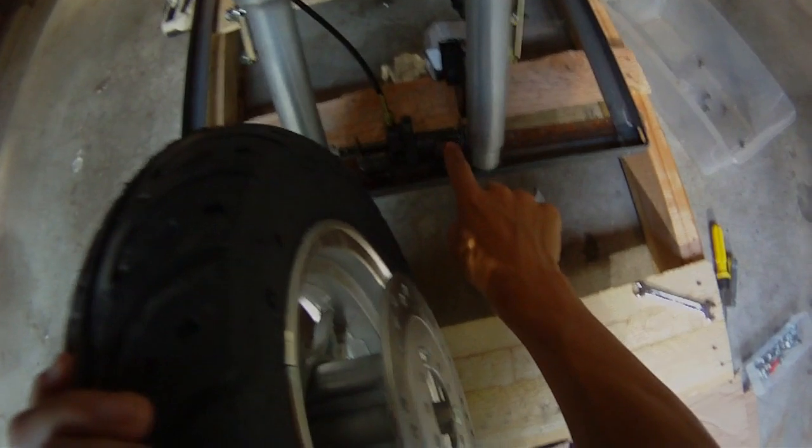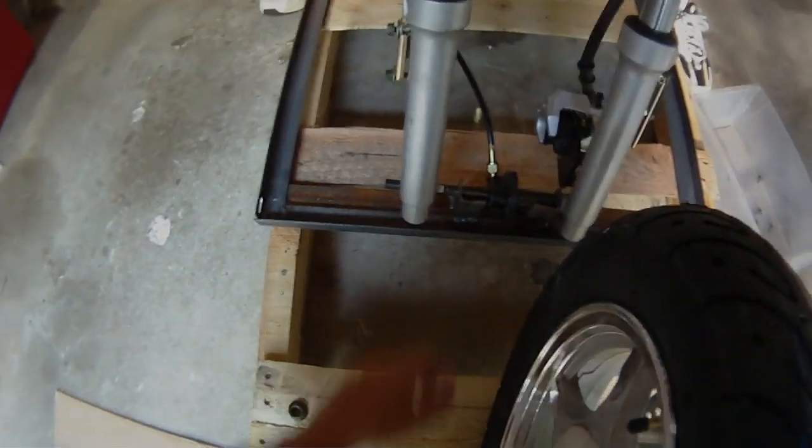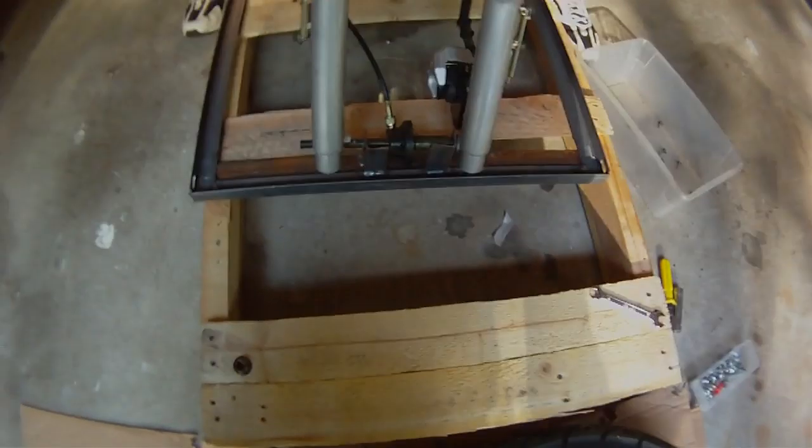Now we're going to do the tire. Take the bolt off the left side and line it up — there's a disc brake right here. You can see there's a spacer right there; we're going to slide that in. Then we have this piece right here — one person lifts up and the other slides the bolt out, then get the wheel in.